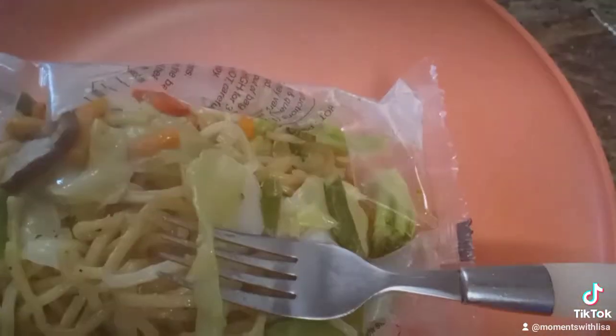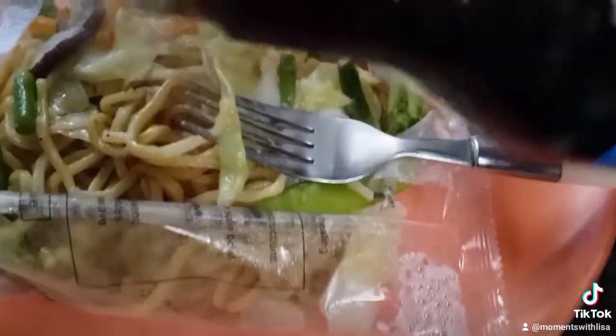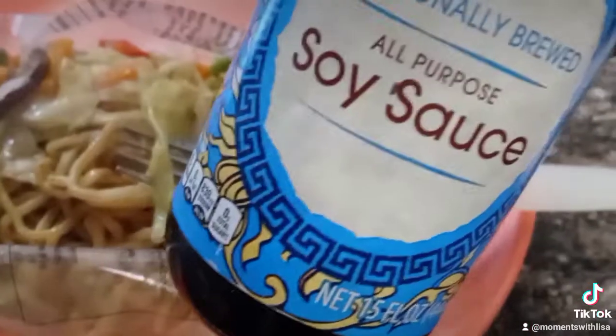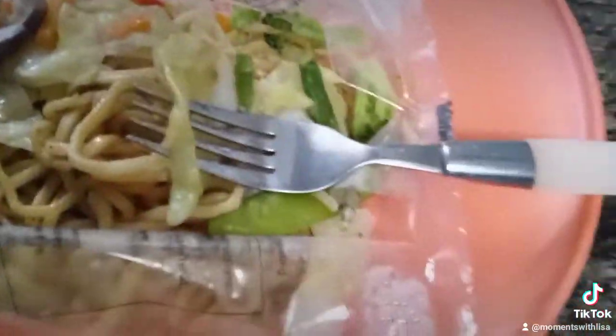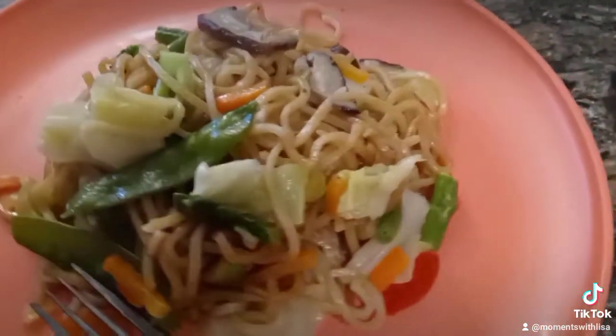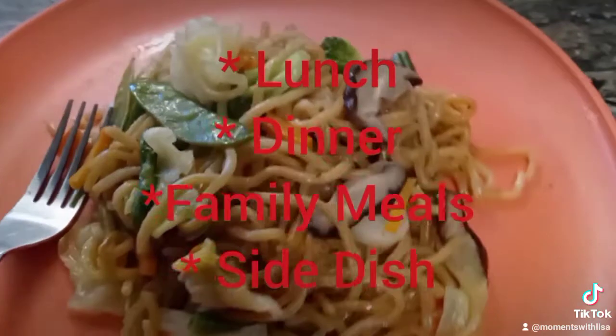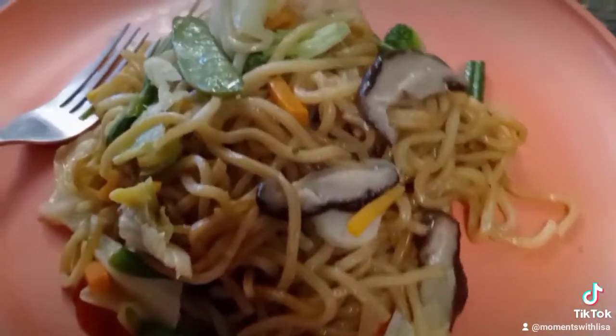This meal is so delicious, it's hot. It has all those vegetables with it. I'm going to add some soy sauce because that's what I like. But this is so delicious, you got to try this. In the box, you get six packages, so you can have it every day or for you and your family members.